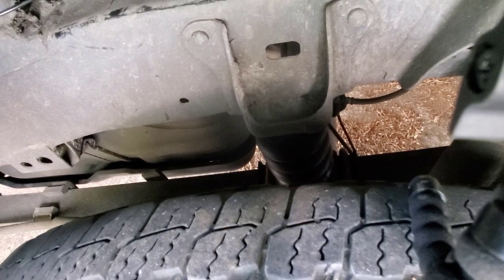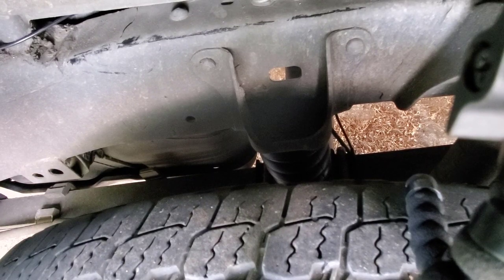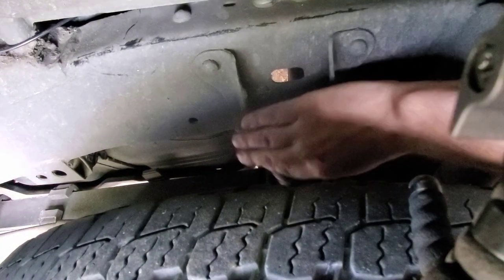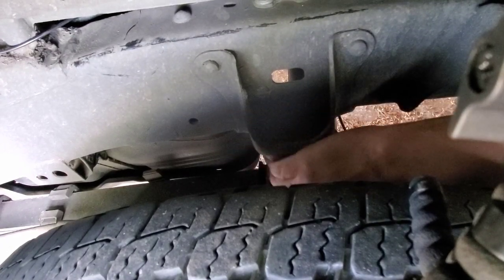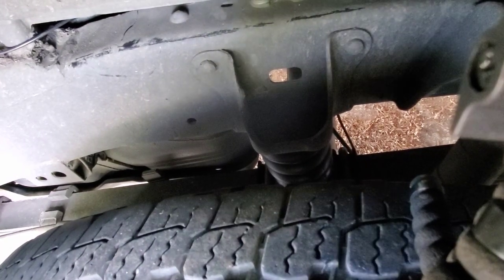Coming down. Yeah, that's in total contact right there, which makes sense because I've got a lot of weight on it. Let's get this turned off.